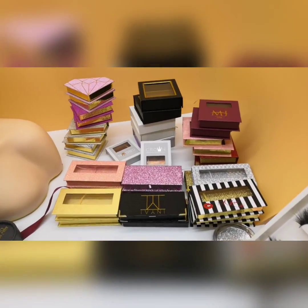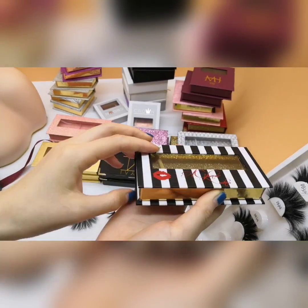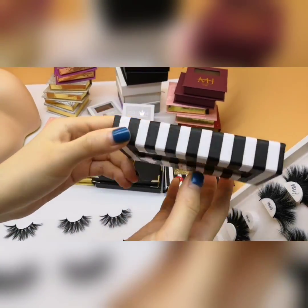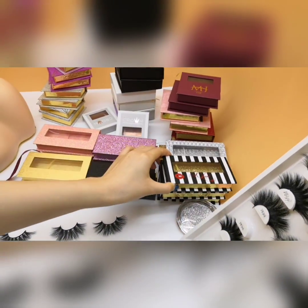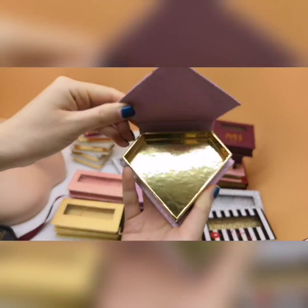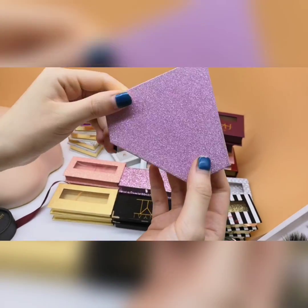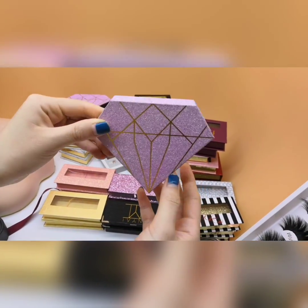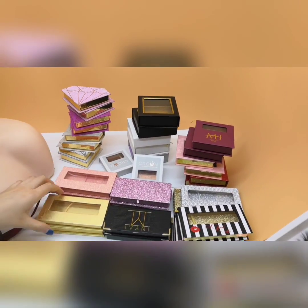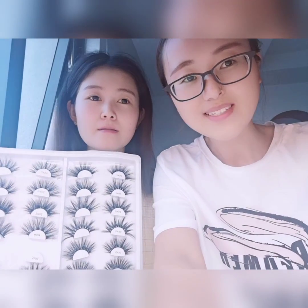We will show you some boxes. That's all for today. Thank you for watching. See you next time.